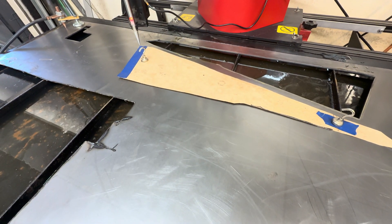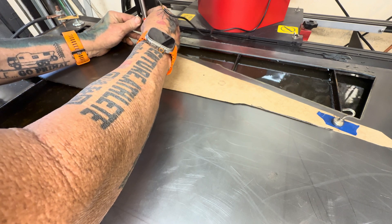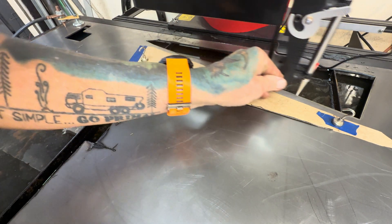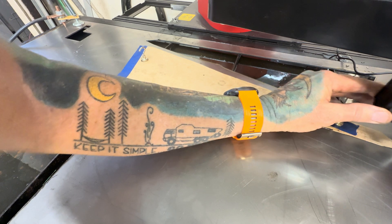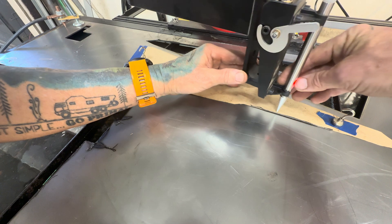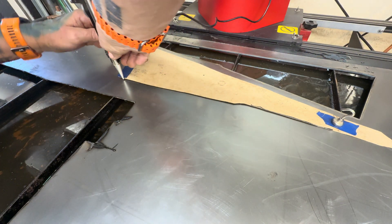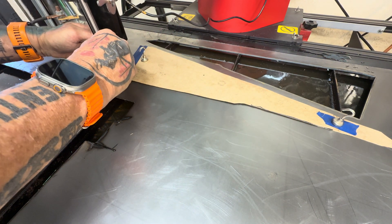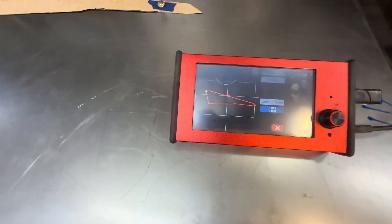Basically what I'm going to do is a node trace around this and work my way around the part. I'll start here — you just basically push the button. The interface is picking up these nodes. When you get around to the start point, you'll double-click this and that'll close it, and that'll show you what the part actually looks like. That's the programming of the part.